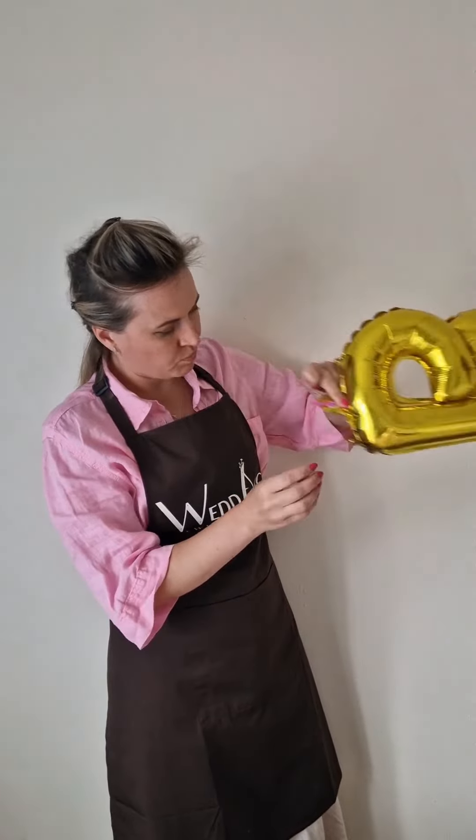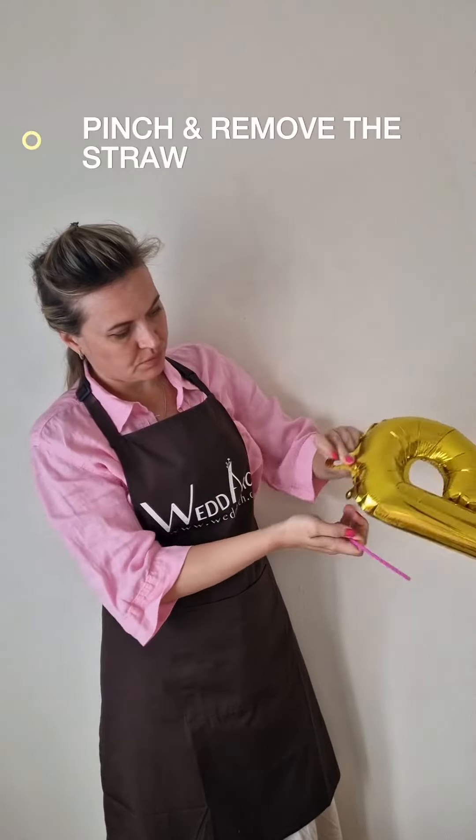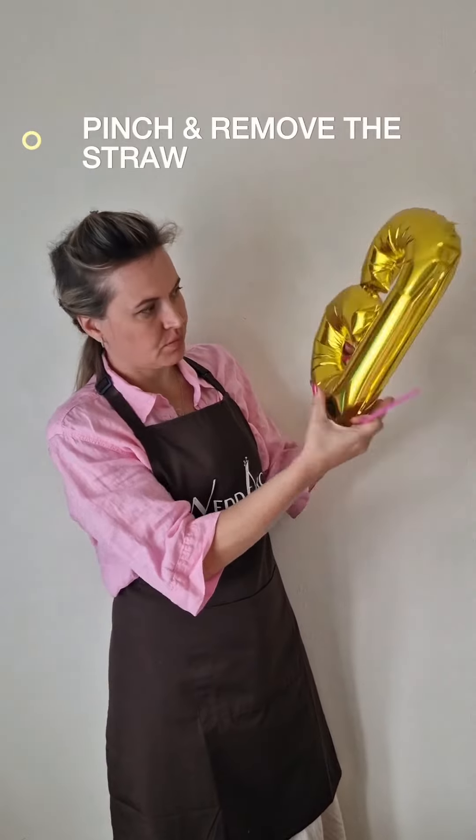As you see, the bee comes exactly into a perfect shape. As soon as you're happy with the inflation, don't overinflate, please. Just pinch and remove the straw.